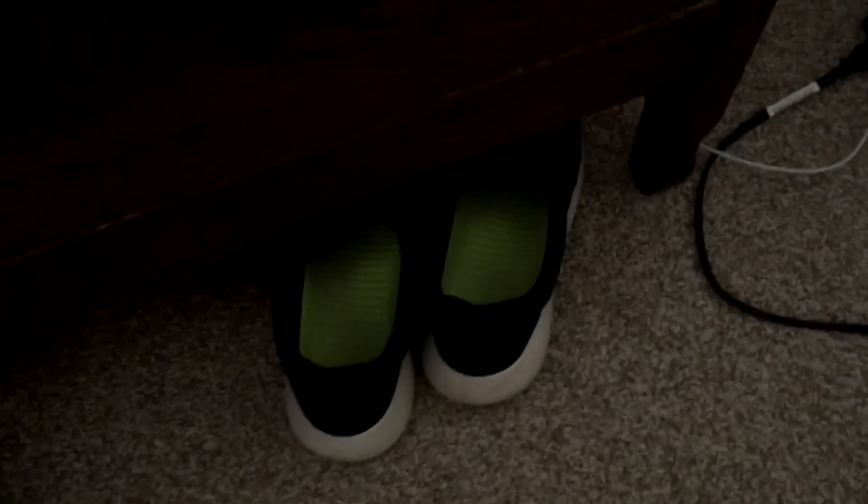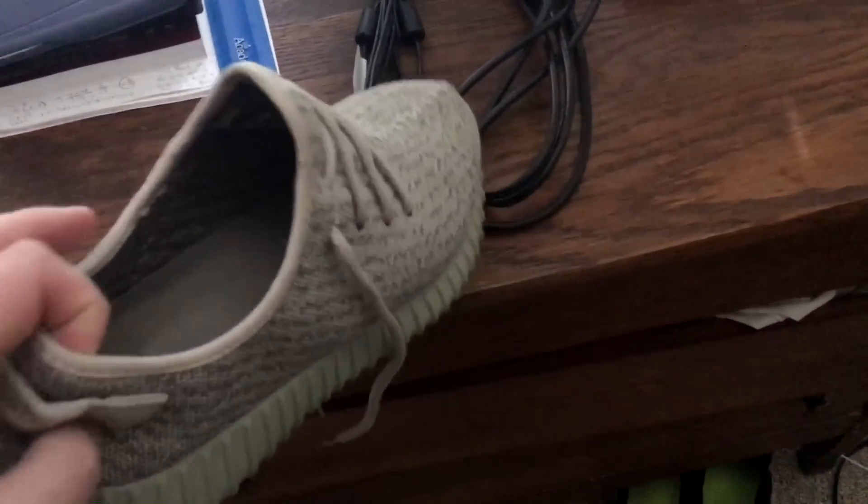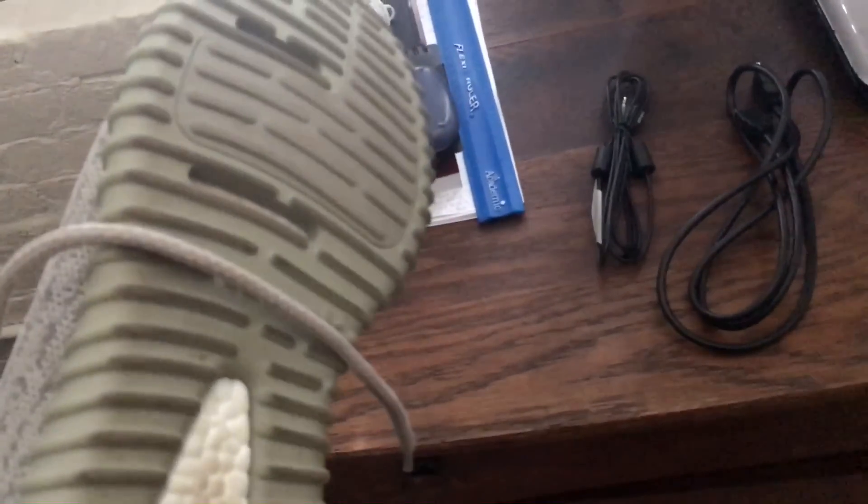Over here we have some Roshi Runs and Yeezy 350 boosts — I might get roasted for these. Just bought these in January. Really nice. I only wear them on special occasions. I don't show them off that much because I'm not a conceited prick, but I do have those there.